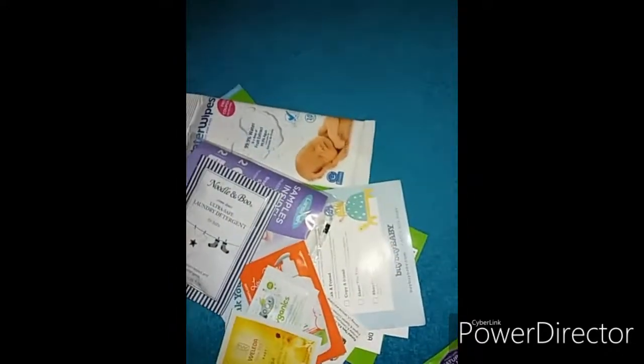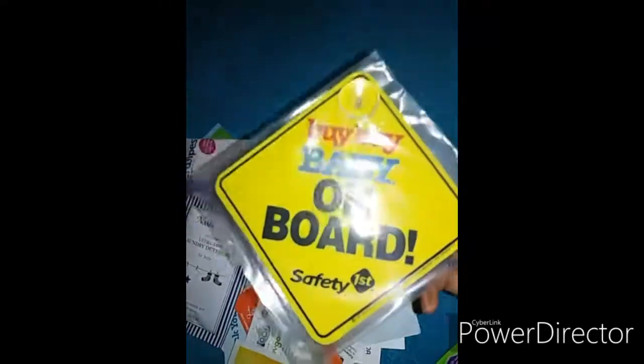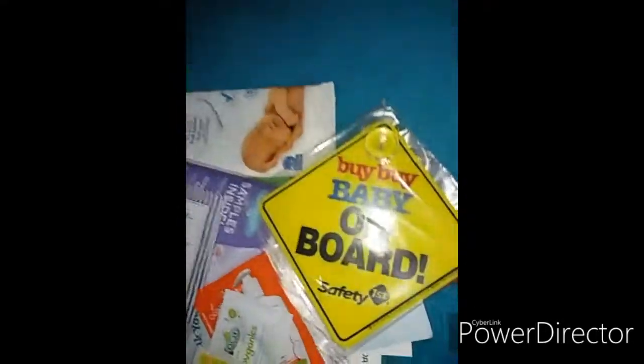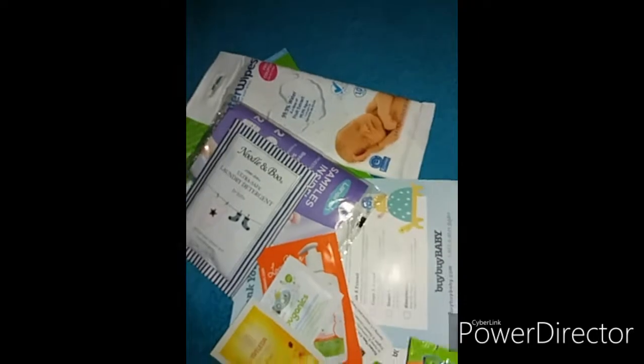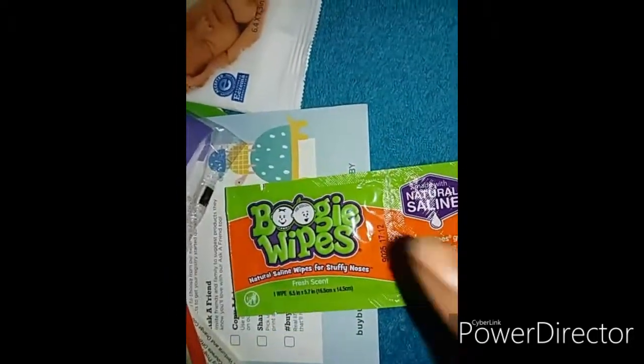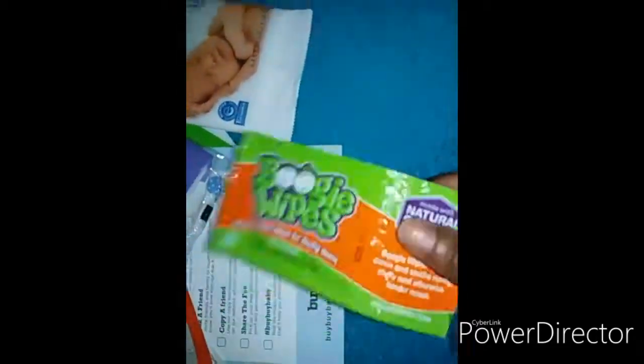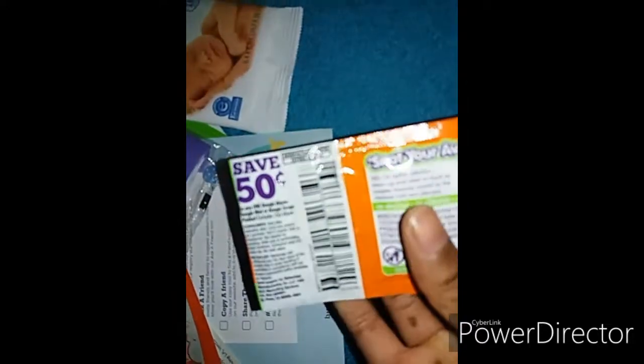There are coupons in there too. Then there's a baby on board sign from Bye Bye Baby. Then we have a small sample of one Boogie Wipe — there's one in here and a coupon at the back.